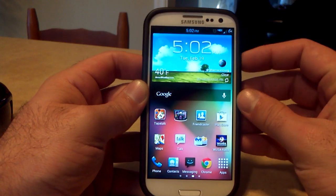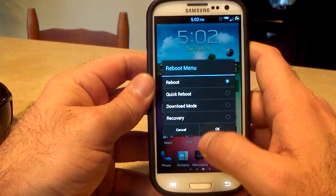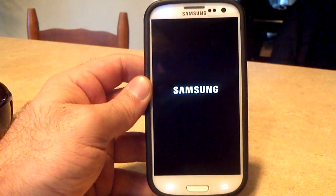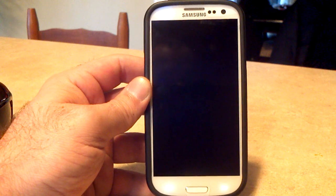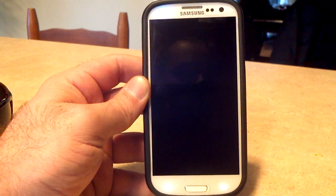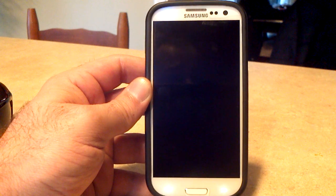Don't forget to check out some of my other awesome videos over at YouTube.com/AndroidUniversity, all one word — all the latest and greatest ROMs for the Samsung Galaxy S3. I try to stay up to date; it's a lot of hard work flashing one day after another, but I have a lot of fun with it.